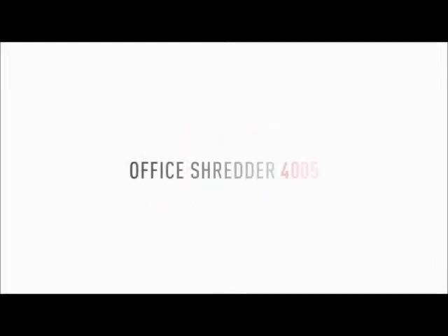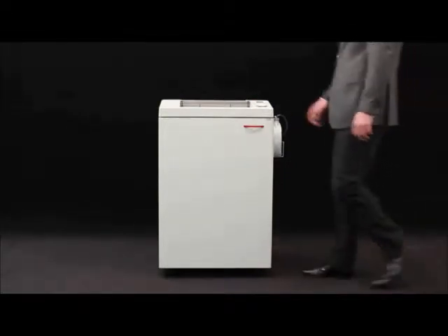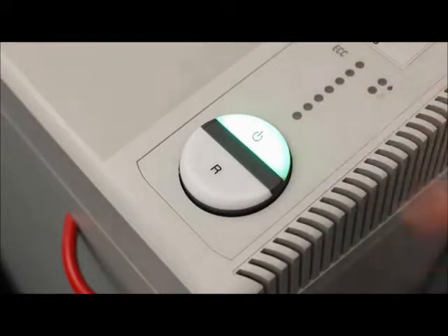MBM Corporation presents the Destroy It 4005 Centralized Office Model Business Shredder with automatic function and a 16-inch feed opening. Our innovative easy switch control element ensures simple and intuitive operation.